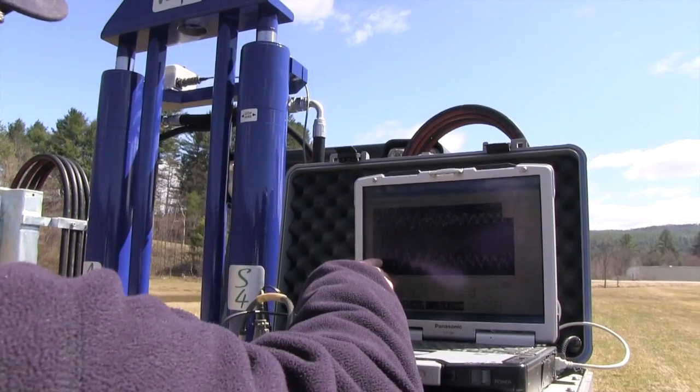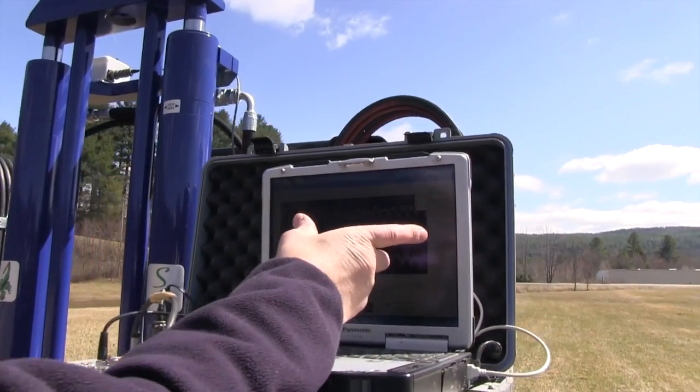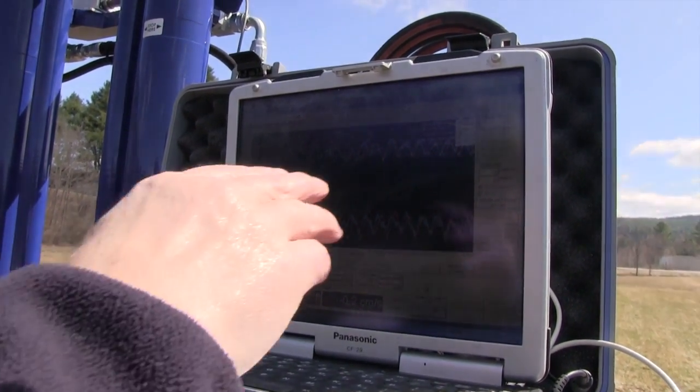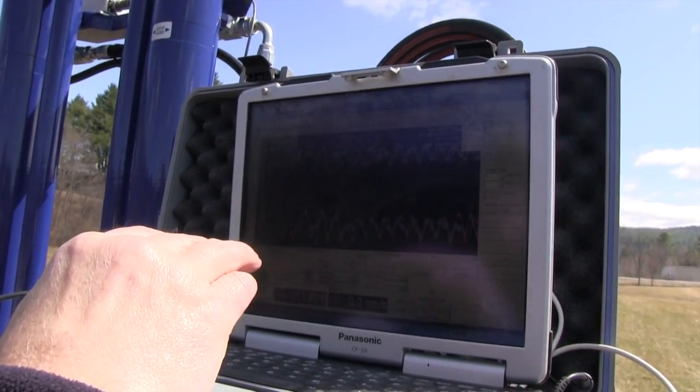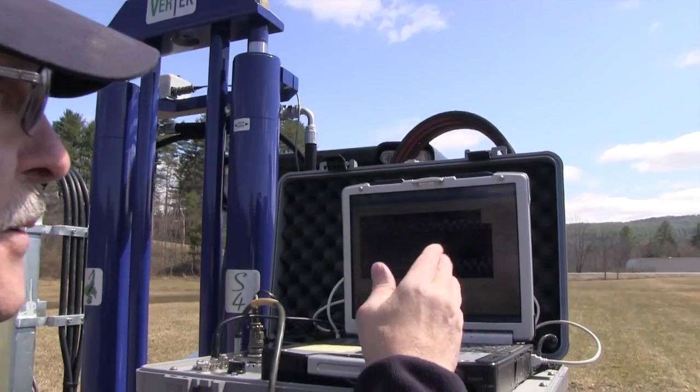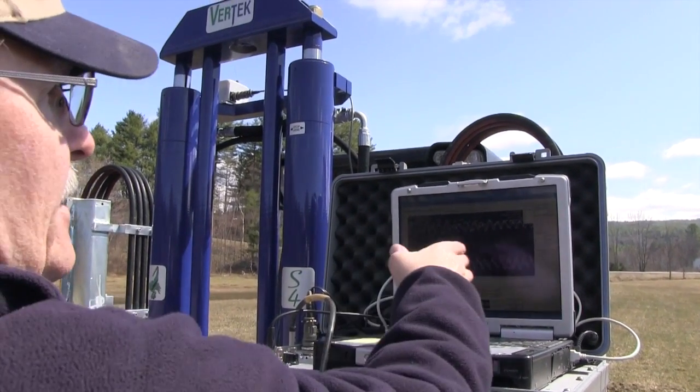We're gradually shifting across — this scale is adjustable. At a shallow depth you only want 100 milliseconds instead of 400, but I've got it at 400 so if we go deep we can gather data all the way across.